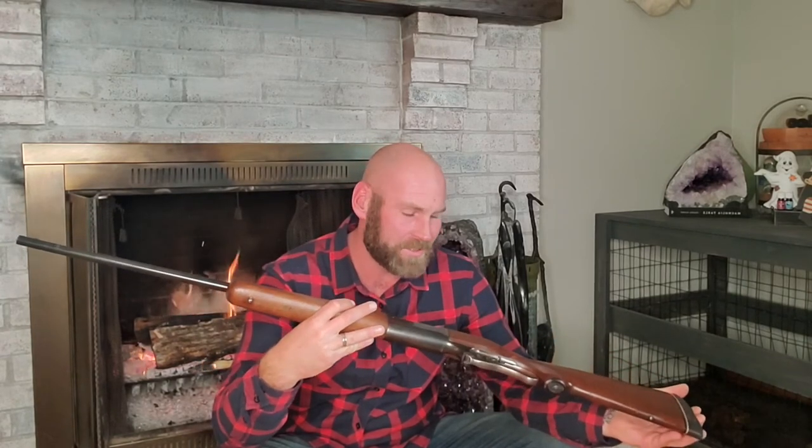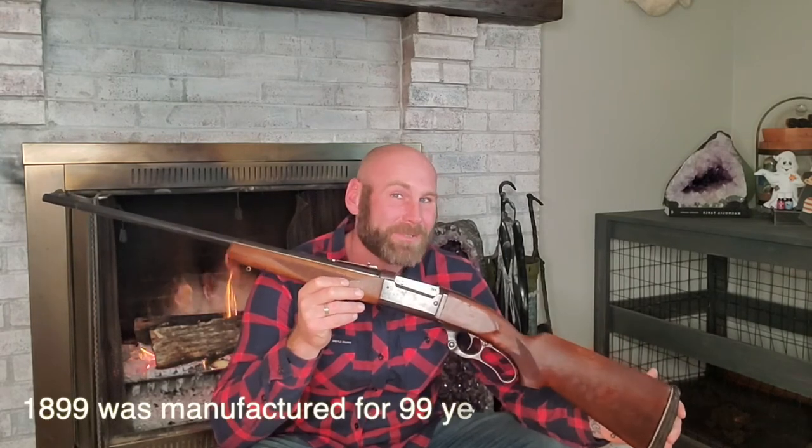Savage actually continued to make these until 1998 — they never went out of production and were always very popular. As they ran into some manufacturing issues and buying and selling of the company, they decided to phase out the 99, so it did not quite make it to its centennial mark. But the 1899, manufactured for 99 years — that's pretty cool.